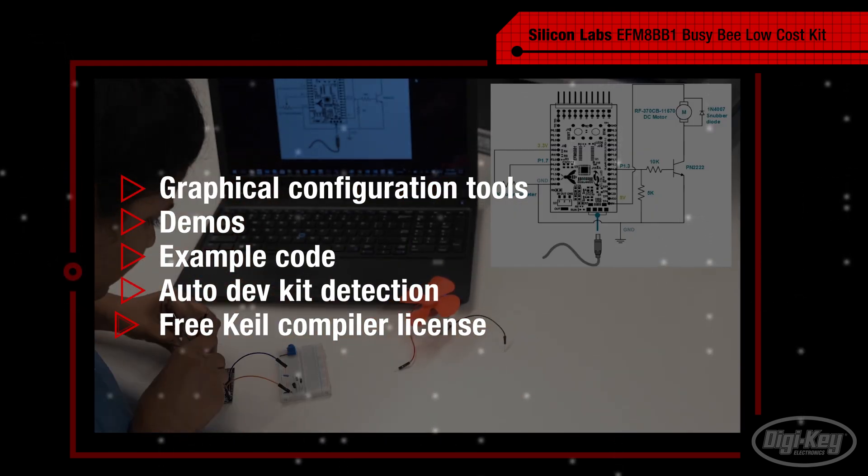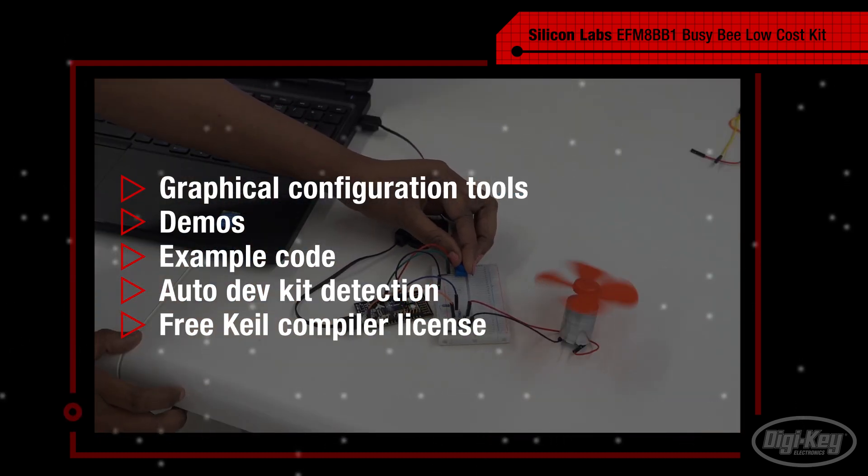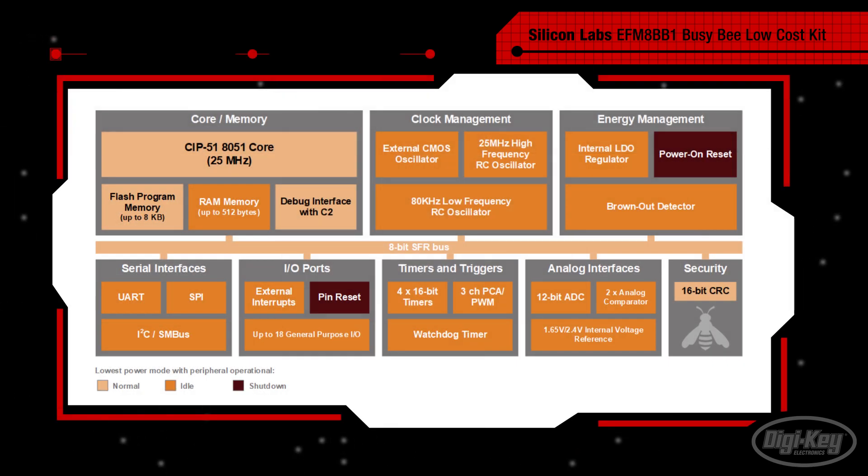The low-cost development kit also includes a free Keil compiler license with no code limitations, removing yet another barrier to development. This complements the fact that development with 8-bit MCUs is inherently easier, but this doesn't mean the Busy Bee MCU is lacking.